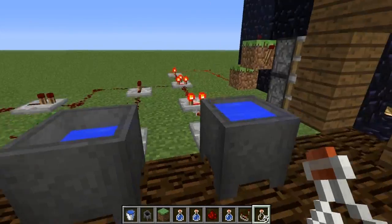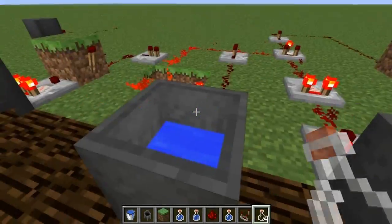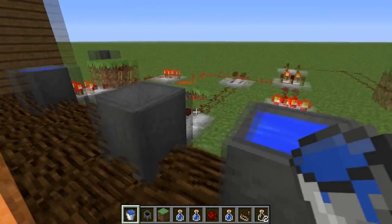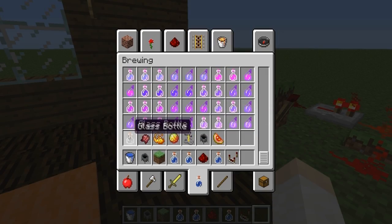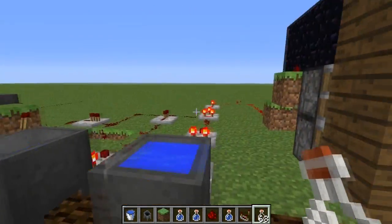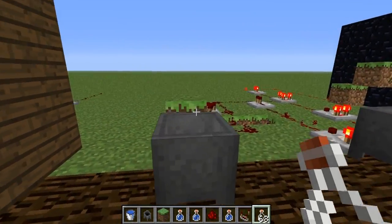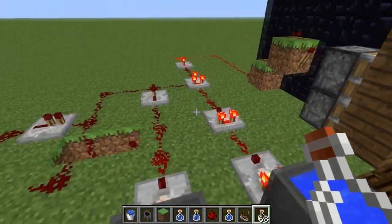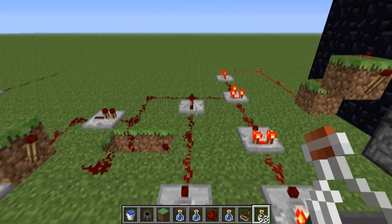Same thing happens if you go — say, if you went 3-1-1. That won't work. 3-0-1 won't work. 3-0-0 won't work. 3-0-3 won't work. Only the right combination of 1-2-3 will work. You can change these up however you want to, and add as many cauldrons as you want, so you can make it as secure as needed. I find this is a pretty basic system, but you guys can probably improve upon it somehow. Nonetheless, let's go ahead and build this — I'll show you how to build this right now.